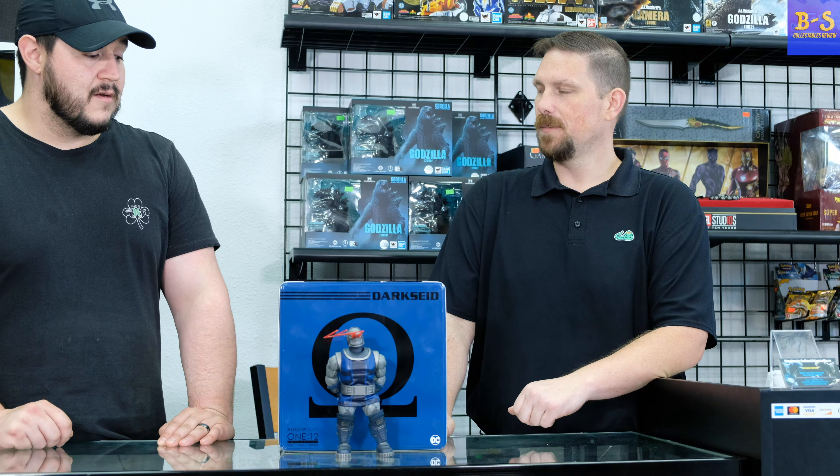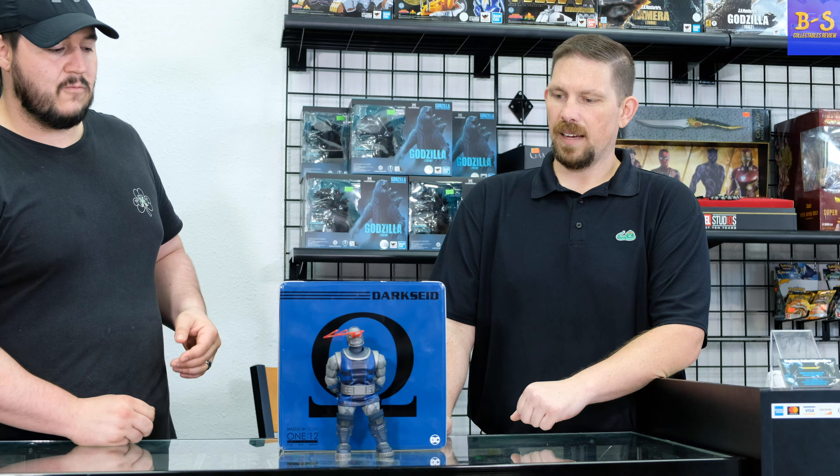I'm a big fan of the Mezco 1:12s. The 1:12 scale for some of you new collectors out there is going to be more of your six-inch scale action figures. You've got some really good brands — today we're focusing on Mezco, but Storm Collectibles is another one. These past two years I've been so impressed with the Mezco 1:12 line, they are continuing to put out some of the really coolest stuff, and this is just one example.